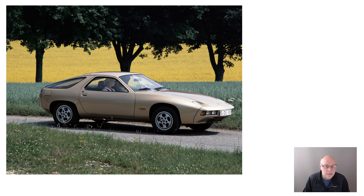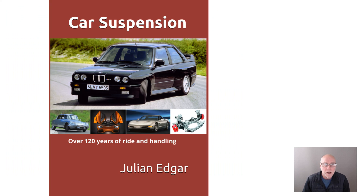Quite amazing design. It's covered in the book, Car Suspension, Over 120 Years of Ride and Handling, as are a huge range of other interesting, intriguing suspension systems. The book's out now. Thank you.